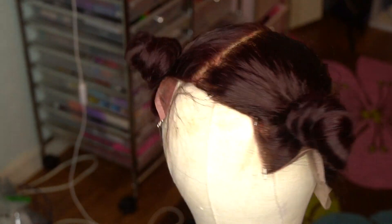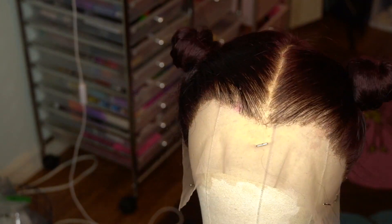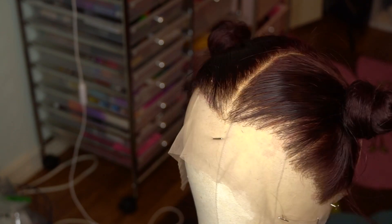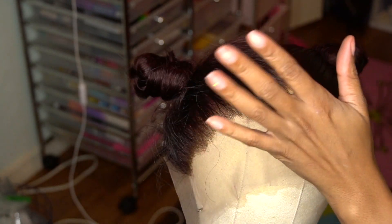Guys, here is our hairline — we are complete! Don't forget to like, comment, and subscribe so that you can catch the next couple of videos of this wig. Bye, guys!